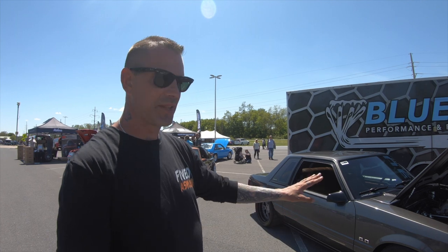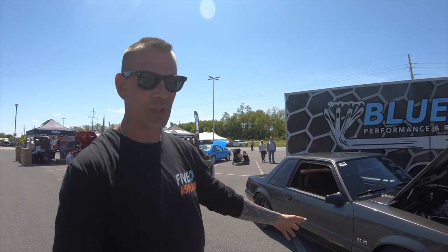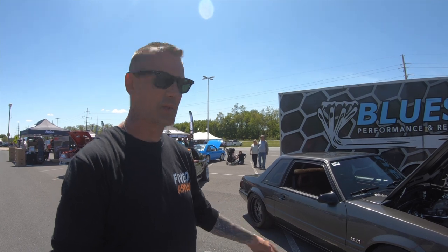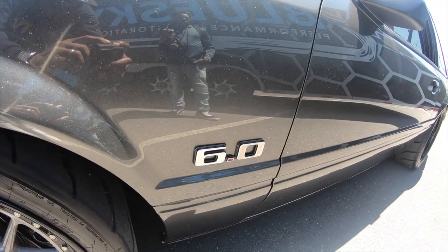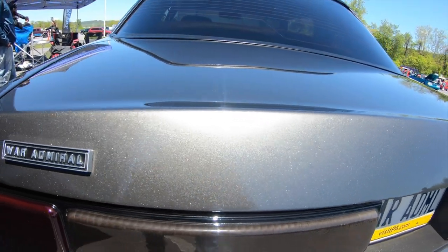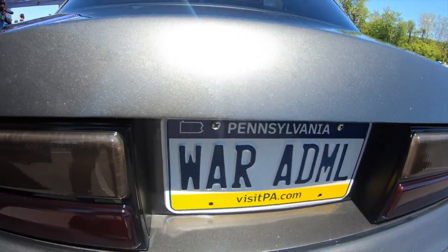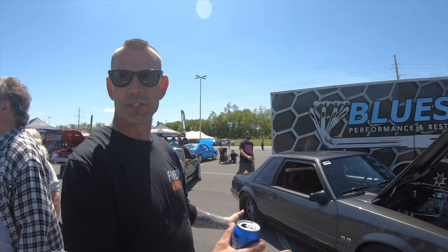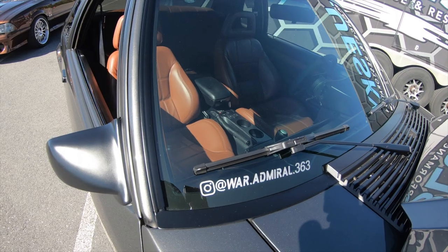The emblems are all custom — I sent Ebot Industries 5.0 emblems to replicate and they made 6.0s. The War Admiral badge is replicated after a police interceptor badge. The rear trunk lock is shaved, the door locks are shaved, and the antenna is shaved.